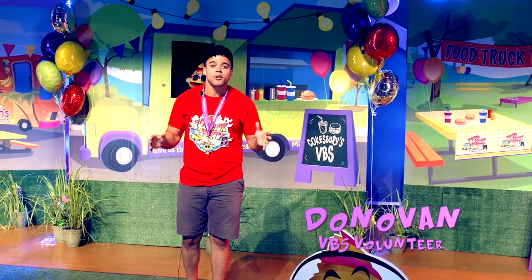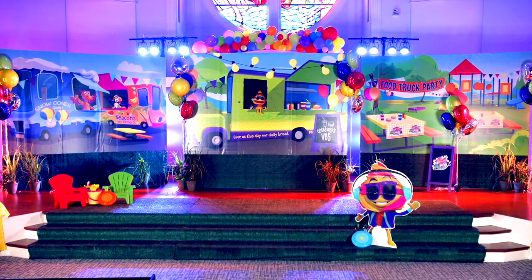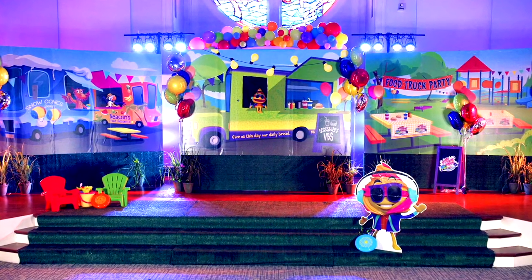Hey everybody, I'm Donovan and welcome to Cokesbury's VBS food truck party. I'm going to show you how to create this amazing stage and so much more. It's super easy.